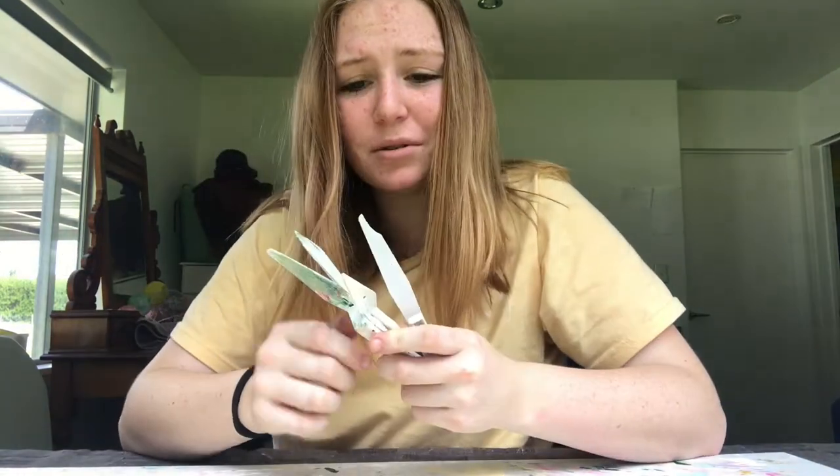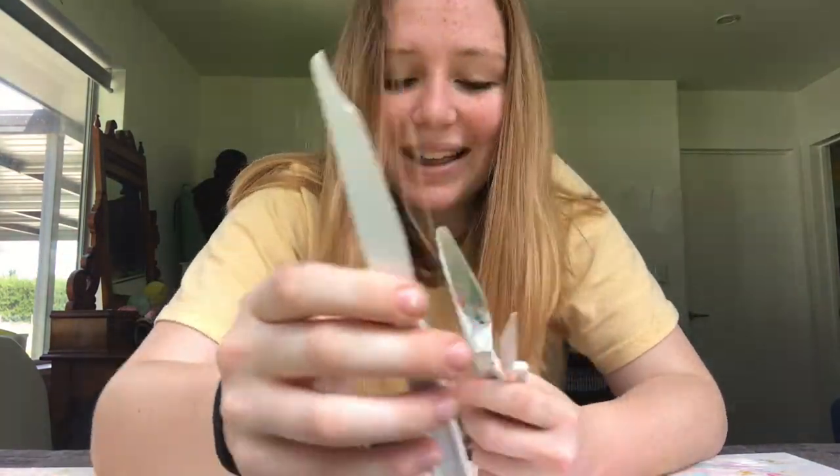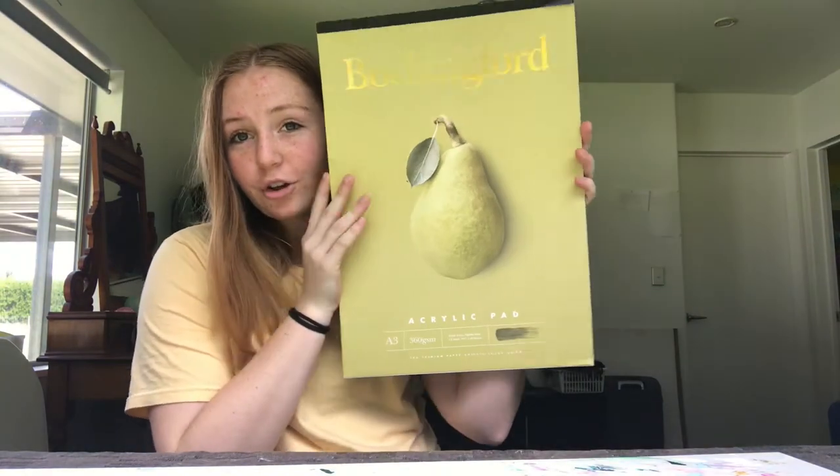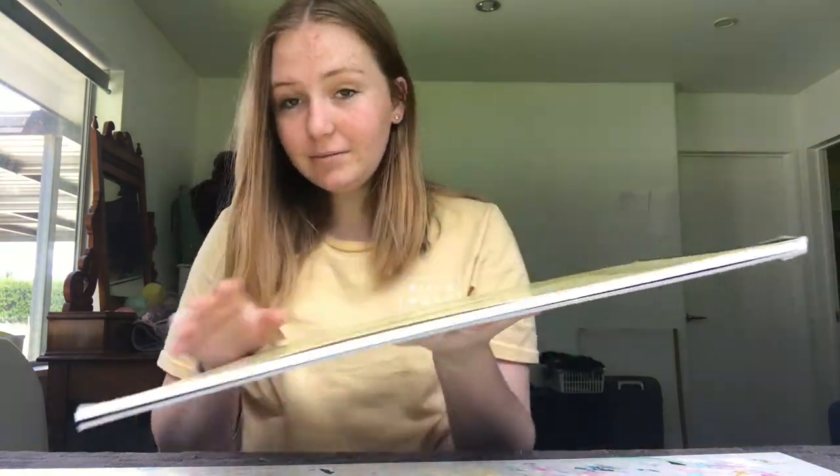Even though these plastic ones break easily, we're powering on Bob Ross style. We'll also need some paper. We're going to be working with acrylics, so I'm going for the Bockingford acrylic paper in A3. You can choose any size you like, but I feel like doing a nice big feature painting.